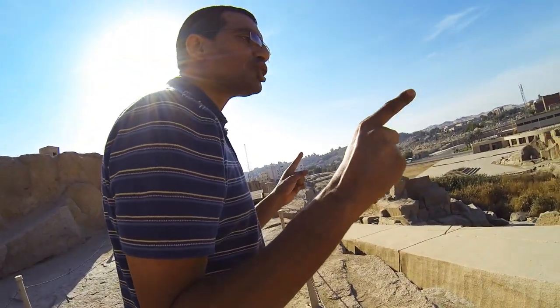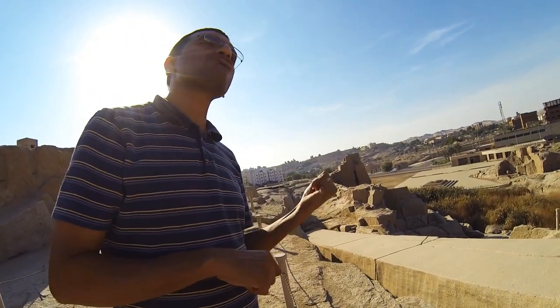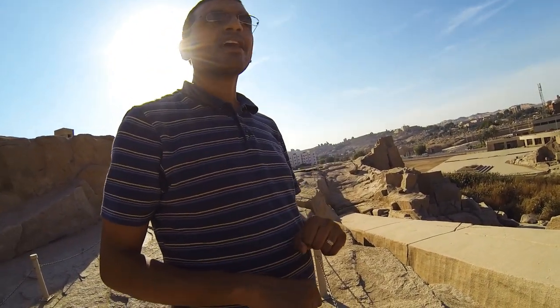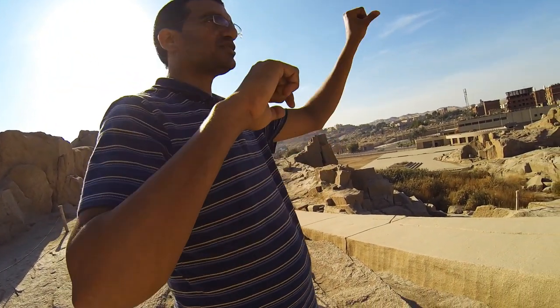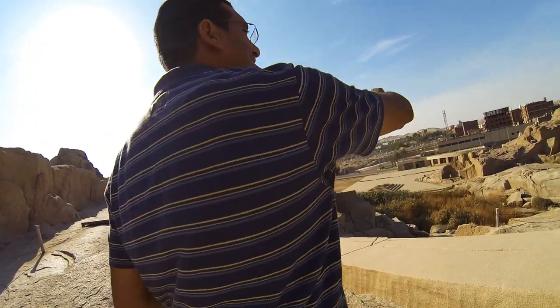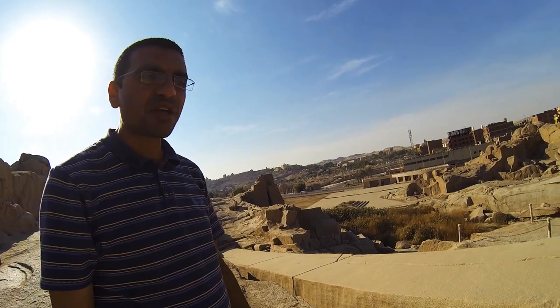This one is 1168 tons. The other one is 332 tons. Hatshepsut says it took seven months to cut the stone here, transport it, and take it all the way to Luxor to erect it. Seven months.